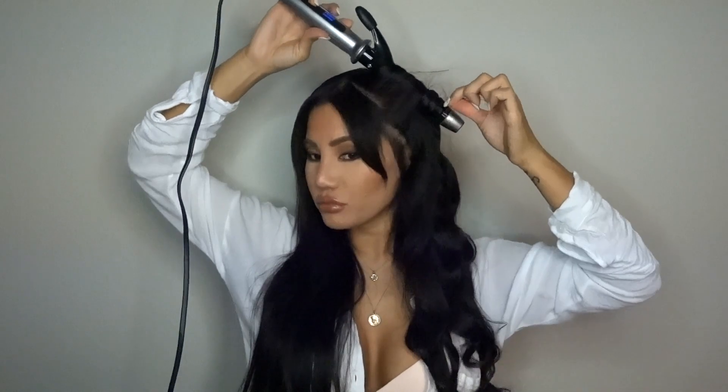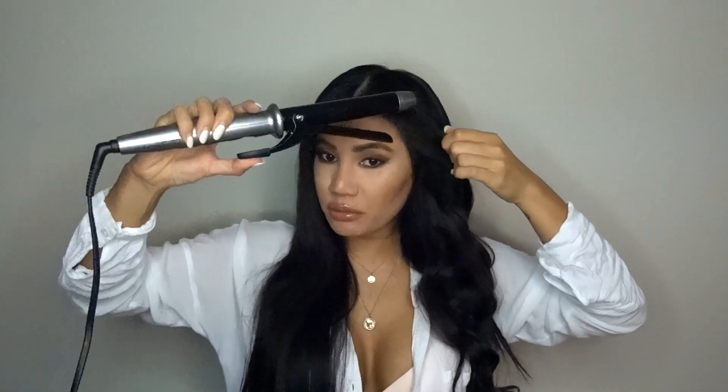Now we're going to get the front section and wrap it. I have bangs that are growing out, so because of the bangs I want it to blend in a little bit. I'm going to lower the temperature. To blend that in, I'm going to take the ends slowly and flip them out away from the face — slowly and away from the face. Do not touch that until everything else is done.